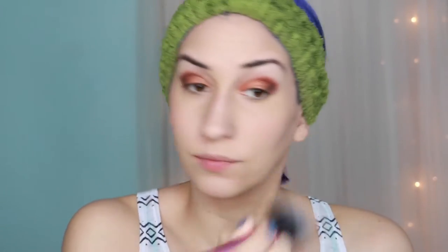With a blush brush I applied the color Mood Exposure from the Hourglass Ambient Lighting Blush Palette on my cheeks. For highlight I used Radiant Light from the Hourglass Ambient Lighting Palette and applied it to the tops of my cheekbones. Then to get rid of harsh lines I blended everything through with a stippling brush.